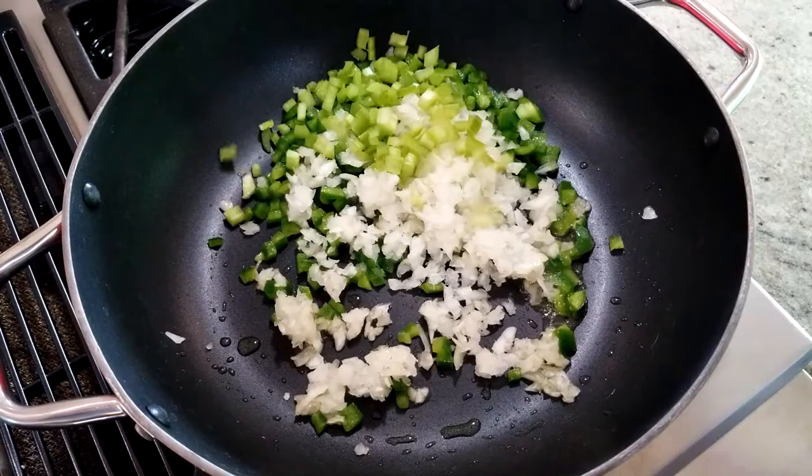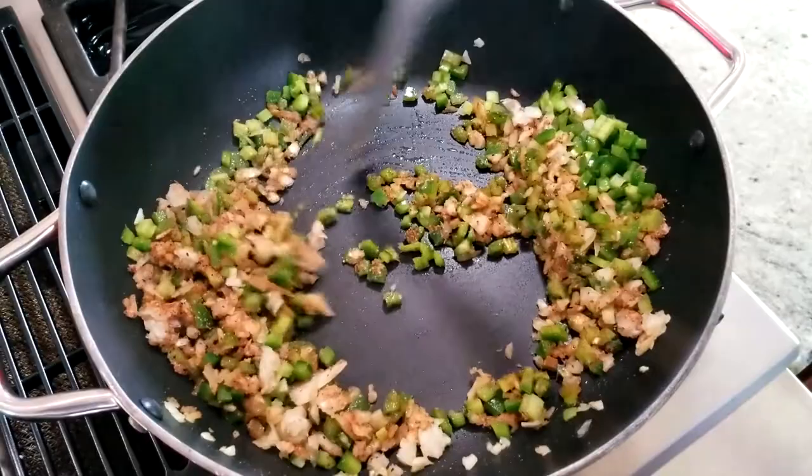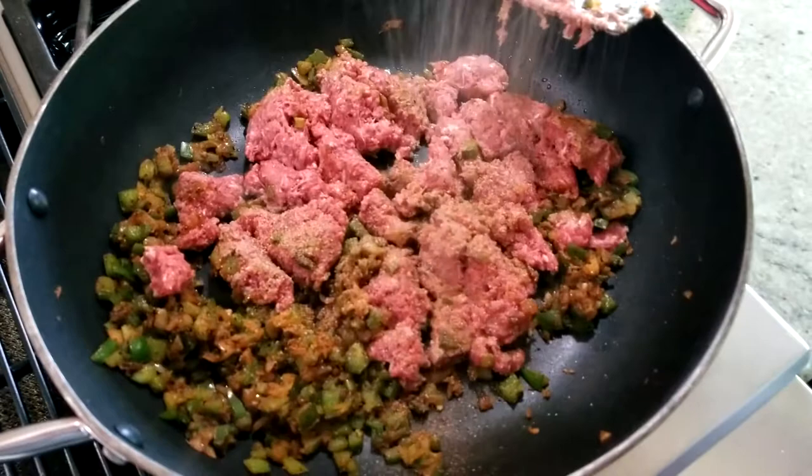Once the oil has come up to temperature, add in the bell pepper, onion, and celery. Sprinkle it with one tablespoon of your seasoning blend, give that a quick stir, and let that sauté for about five minutes. Then add in the garlic and cook that down for another minute.